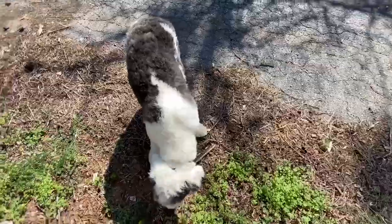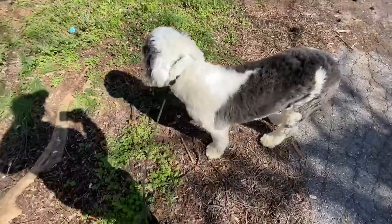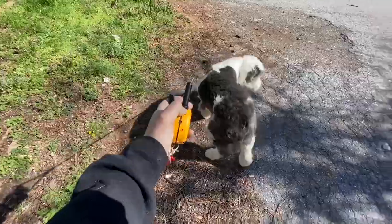So when your dog is done using the bathroom or has sniffed to their heart's content, or you need to move on, you simply call them back to you. Come, heel, and start walking again.